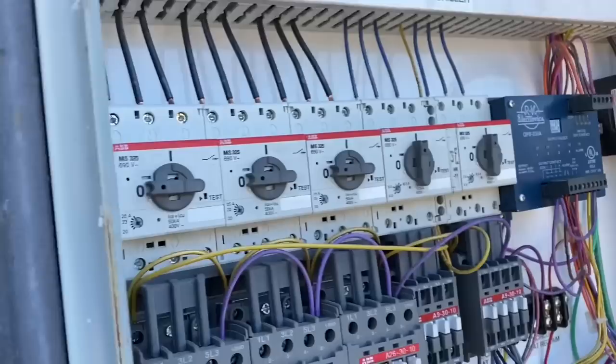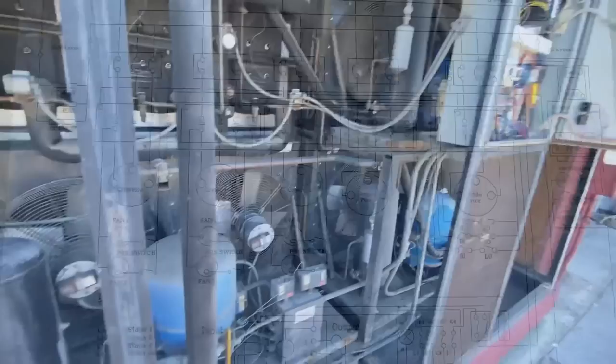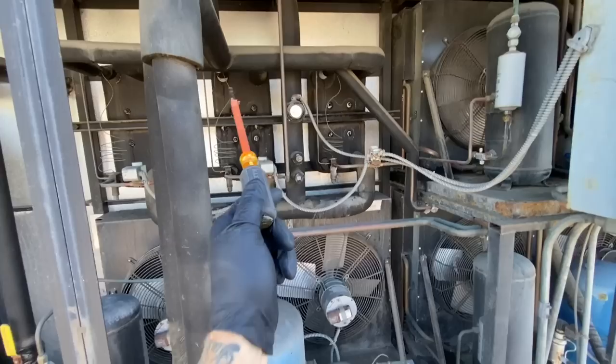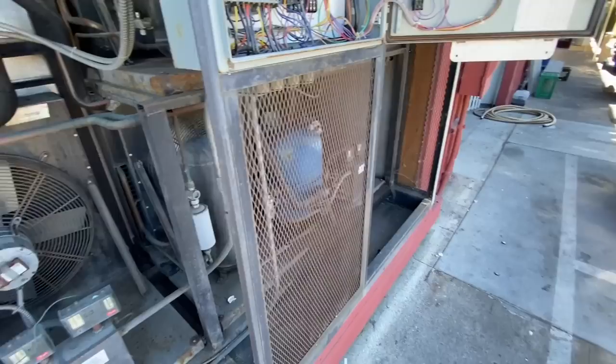Oh yeah, here we go — kind of a little schematic right here. Alright, so I got my pump sorted out. Pump's on now, I got a load on my heat exchangers, got these two units running.